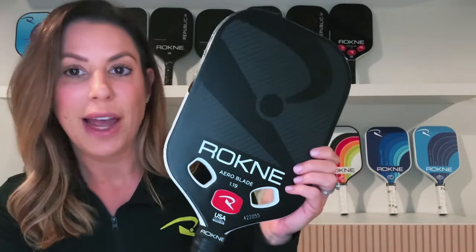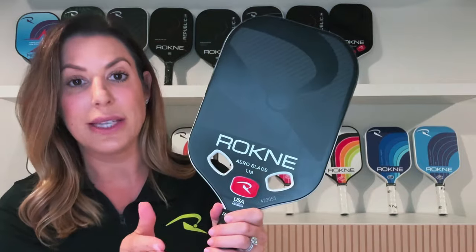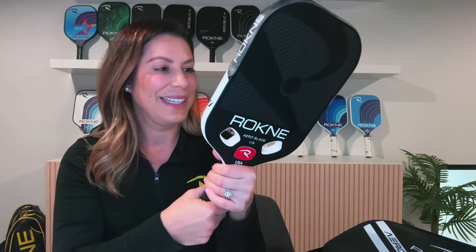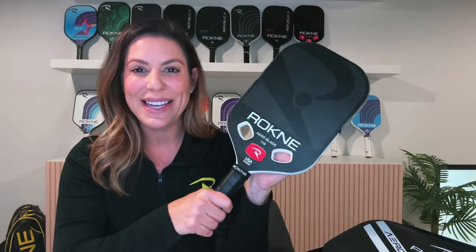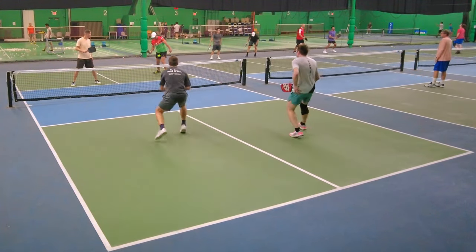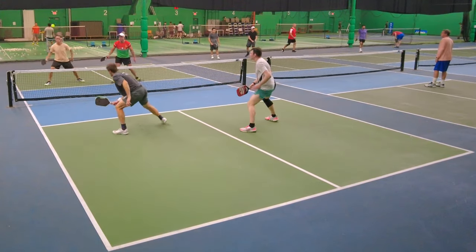You've got two more of these. We do sell these separately, and we also sell the edge tape separately as well. This is our two-year-in-the-making paddle. Pretty cool, Elise. Here's some more points of me playing, then we'll go back to Elise and she's going to give you the Rockne line.